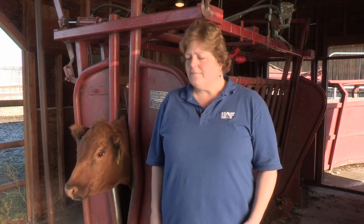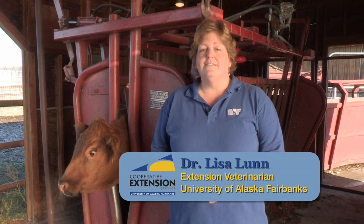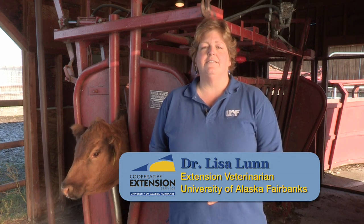As a livestock owner, there are times where you may be called upon to perform injections on your animals. This may be due to administering vaccines or certain medications, and there are rules that you should follow to make sure that those medications are administered appropriately and safely for your animal. Hi, I'm Dr. Lisa Lunn, Extension Veterinarian for University of Alaska Fairbanks.